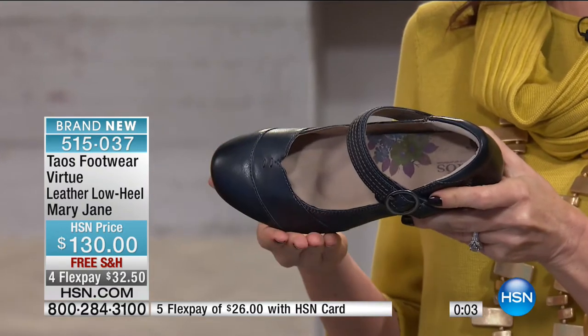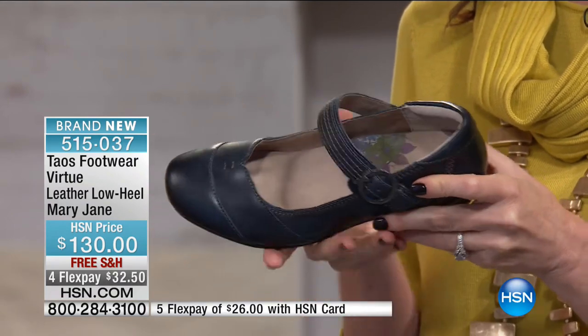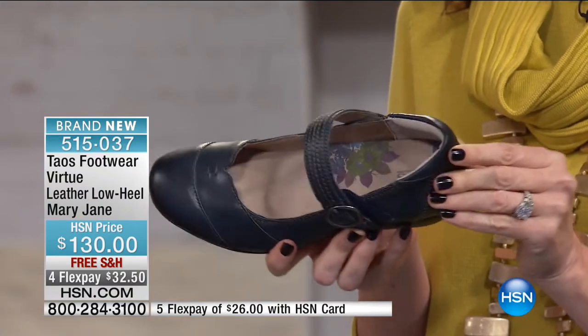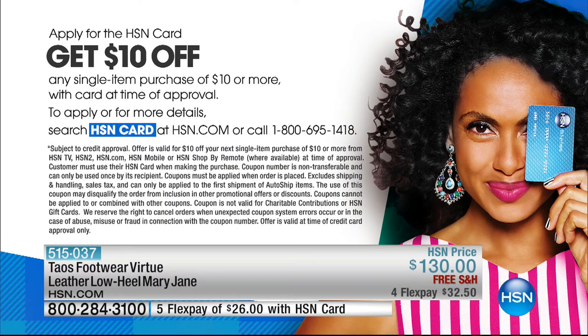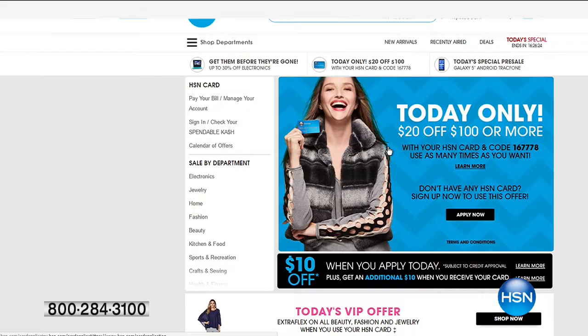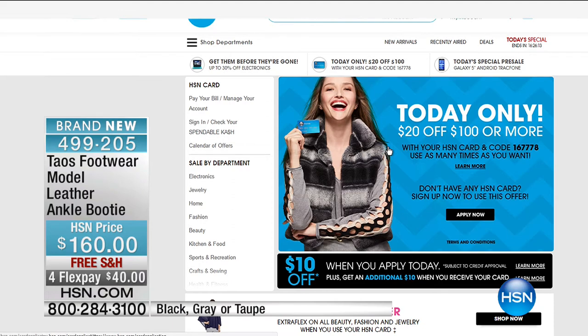It's in sizes six, six and a half through eleven, medium widths — if you want a little more room and have a wider foot, size half up and you can still adjust the fit tightly with the strap. Available in navy, black, chocolate, or gorgeous taupe. $130 retail, $32 to get it home. If you've got an HSN card, about $26 to get it home. And today only on your HSN card: spend $130, save $20 — making these only $110. Today only to apply, then $10 off your first purchase and $20 off every $100-plus purchase throughout the day.